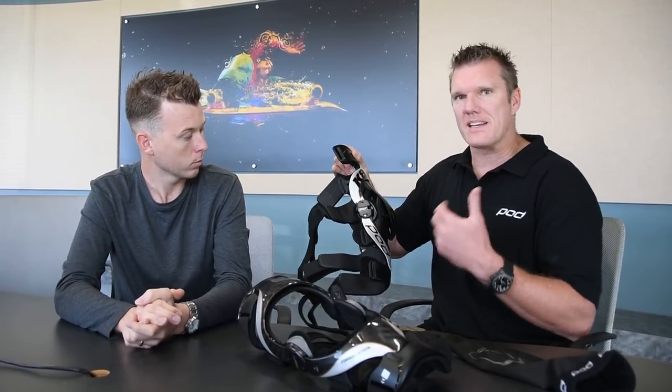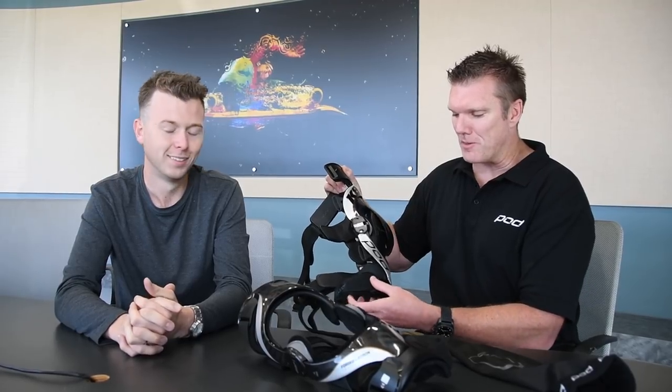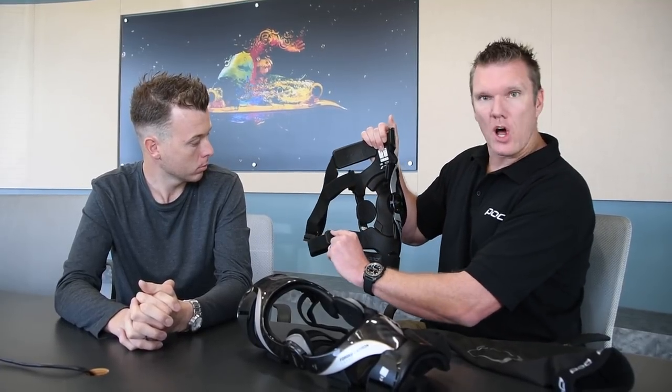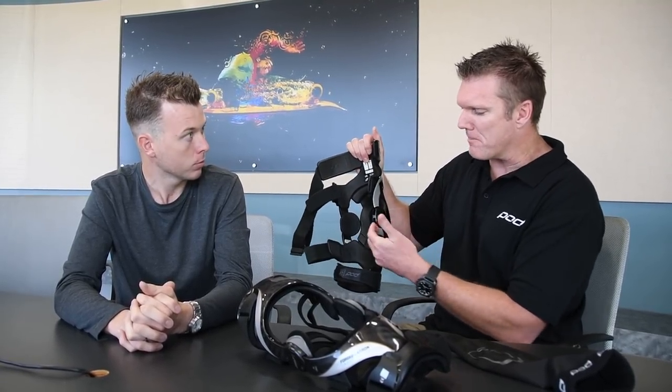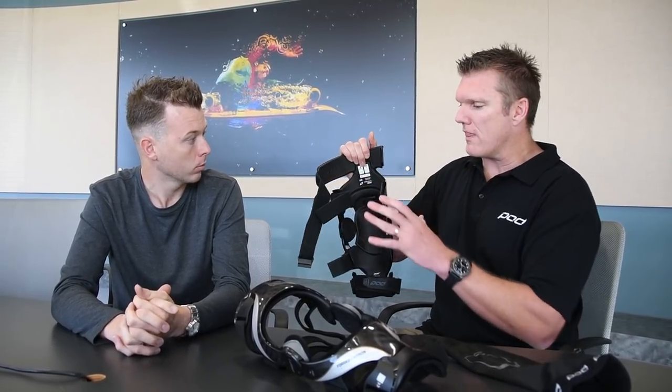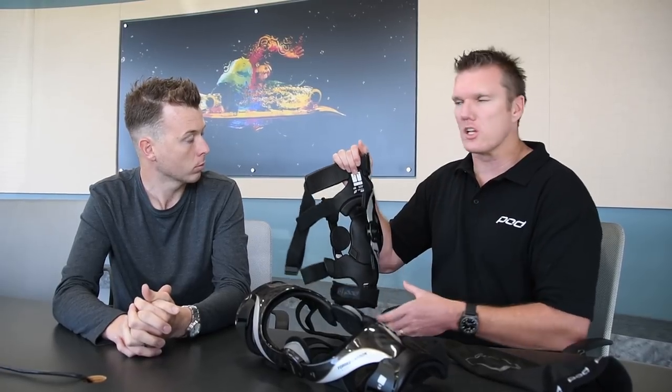We want to make it easier to get in and out of your braces — your buddies who don't wear them are out on the track before you, so we don't want you spending too much time doing up your braces. A whole new comfort liner story, much more comfortable. The strap liners and actual padding are now part of the main chassis, which is a lot more comfortable and also stops the D-rings from moving around. So when this brace is on, it is rock solid, locked in place.